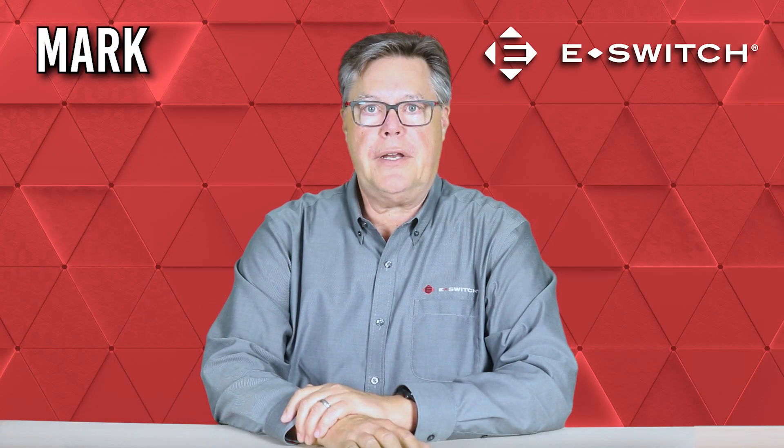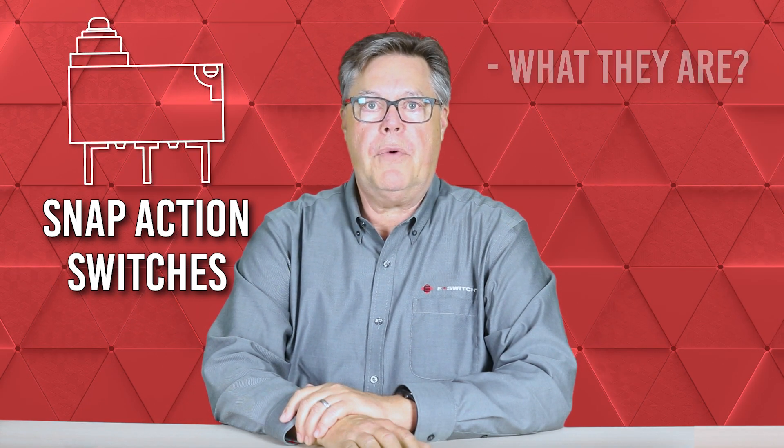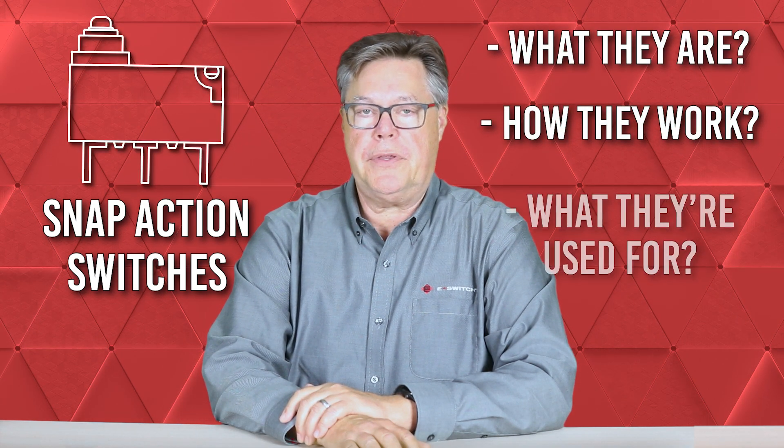Hi, I'm Mark with eSwitch, and in today's video I'll provide you with a basic introduction to snap-action switches, including what they are, how they work, and what they're used for.